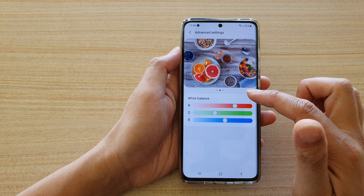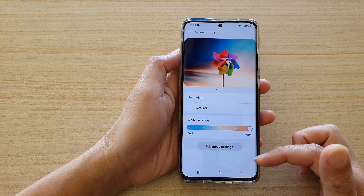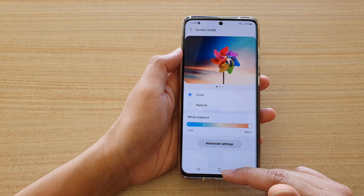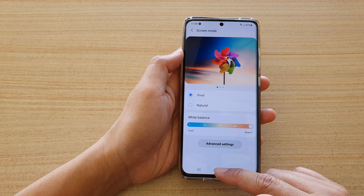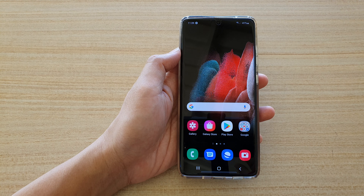And that's it — that's how you can adjust your screen color, white balance, and RGB on the Galaxy S21 series. You can tap on the home button to go back to your home screen. Thank you for watching this video, please subscribe to my channel for more videos.